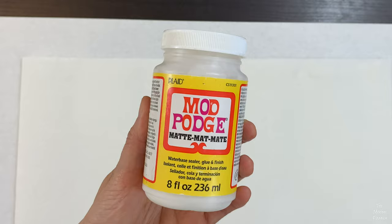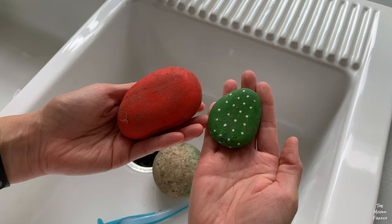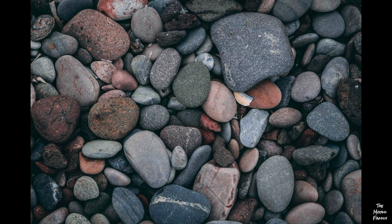We had some old rocks we painted different colors over a year ago that were in our backyard, so we decided to use them. The best rocks to use are smooth ones with a flat surface big enough to write your message.